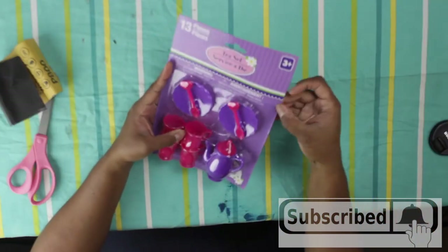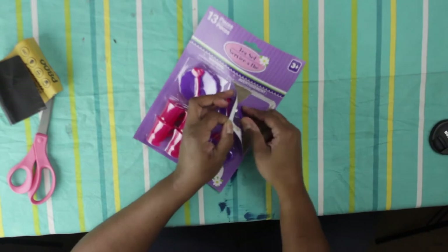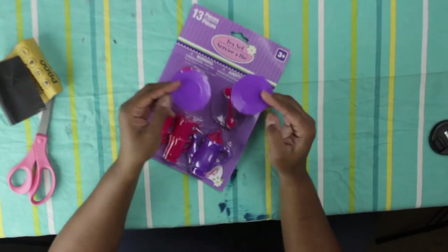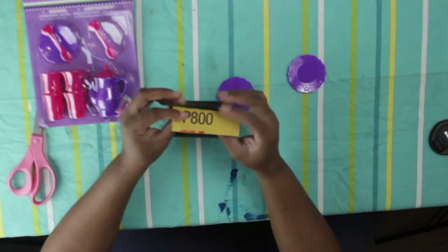Today I'm going to show you how I took these cheapo dollar store plastic tea sets and made them look like china dishes. I used two different methods, so I can show both of them to you.